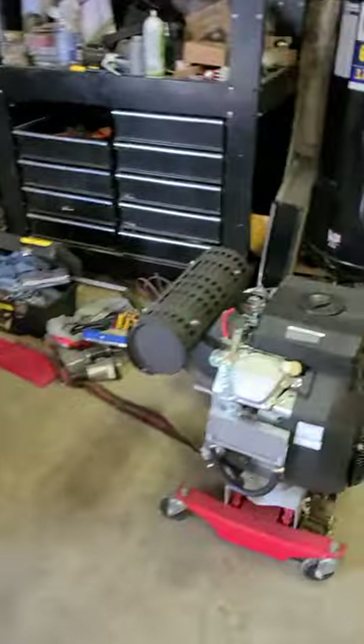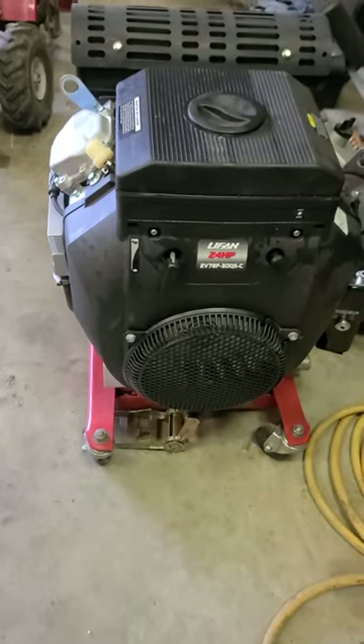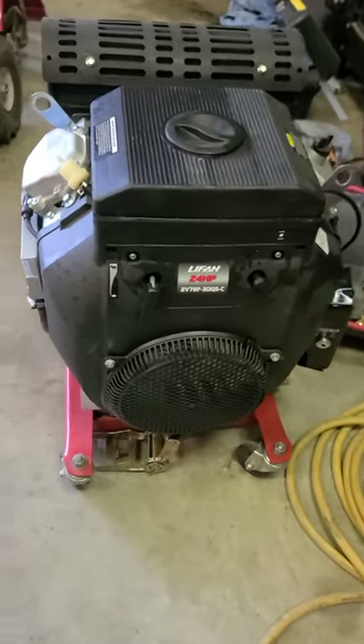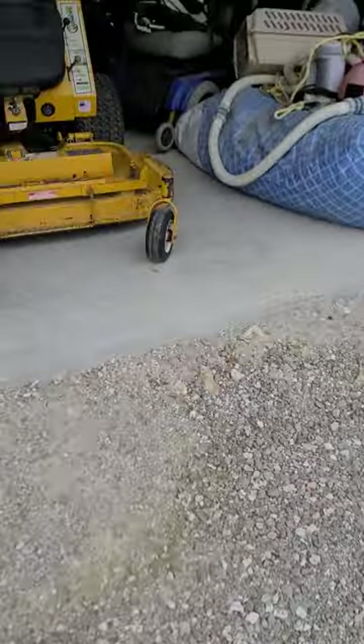We're going to take this motor out and slam a 24 horse Lifan right down in there — basically it's like a Honda GX630 clone. I've already done it once and I'm doing this to document all the stuff we needed to do to make that engine fit.